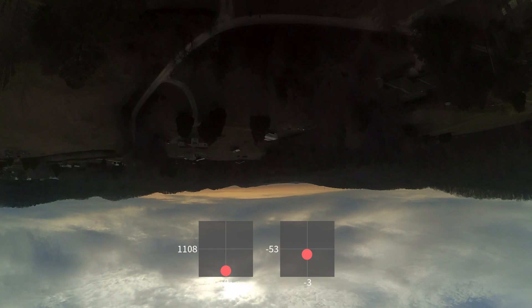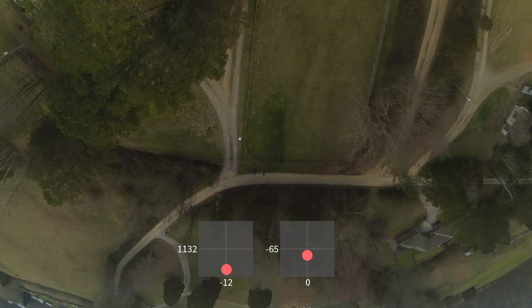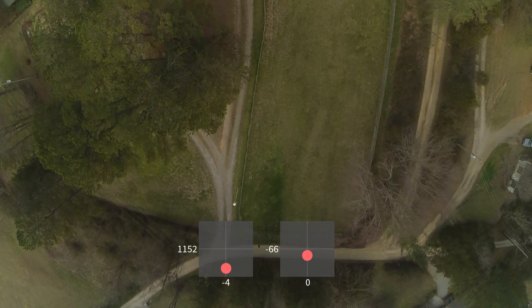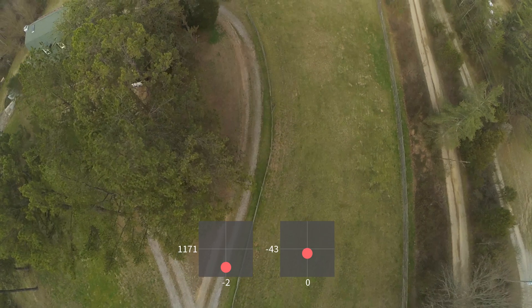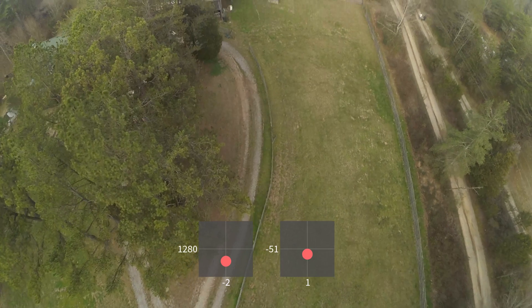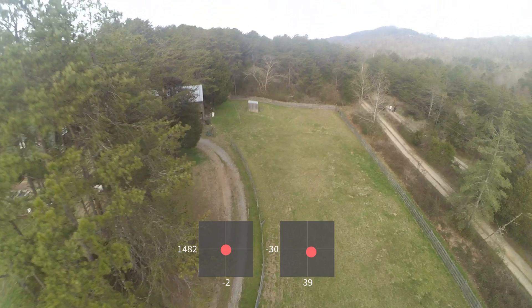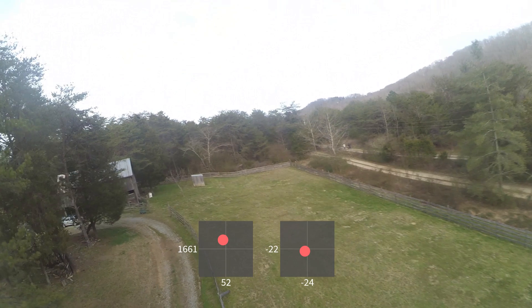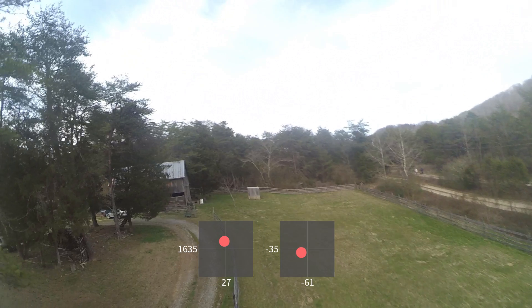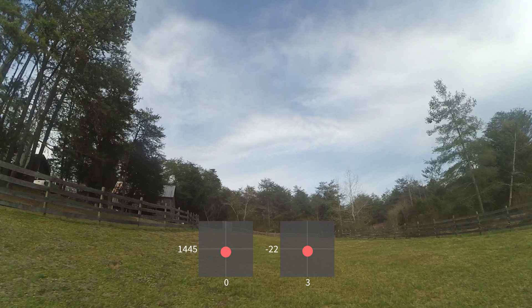One thing that's really important: you have to keep the throttle up through ten and eleven o'clock and even twelve o'clock, because the copter needs to be pitched backwards to give yourself that backwards momentum to carry you over the move. If you cut the throttle around nine o'clock, the motors will be pulling you straight up, you'll flip over, and you'll do kind of a teardrop move. That's a nice move too, but it's not a power loop.